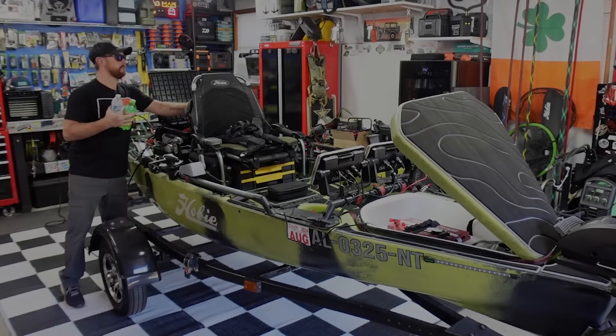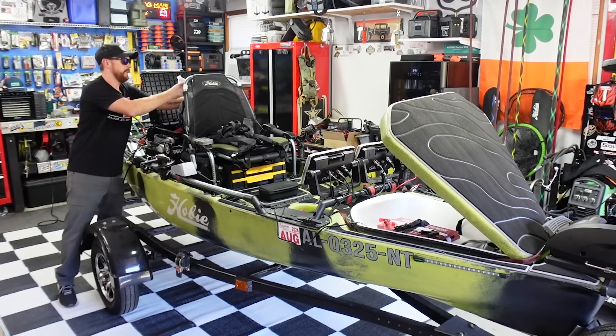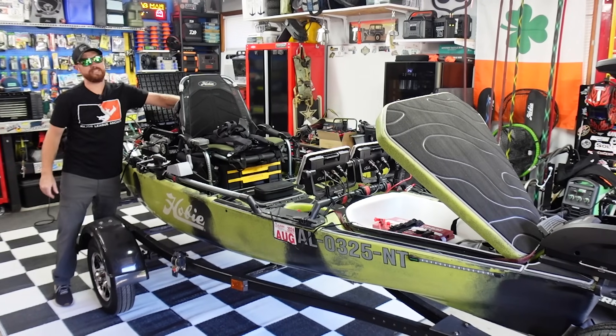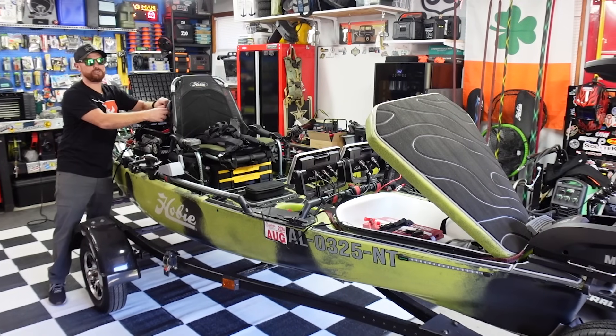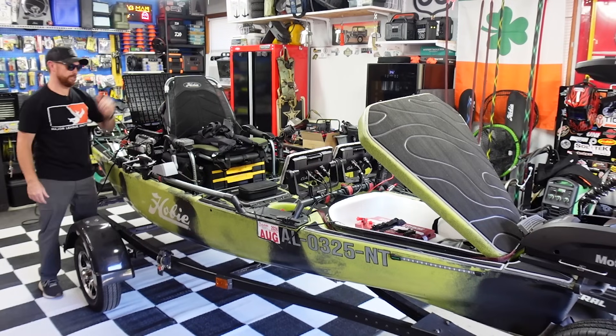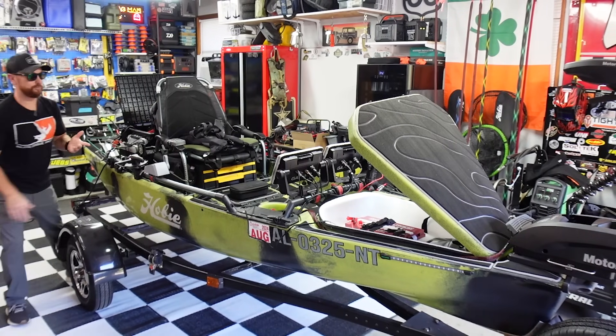It's been a couple of weeks since I got to take the old green machine out and do some kayak fishing. I just got home from work today — it's pretty nice outside, about 80 degrees in the afternoon, so it's just going to start cooling off here very soon. We got a few hours of daylight left; I want to go fishing and do some bass fishing today.